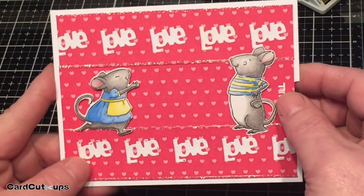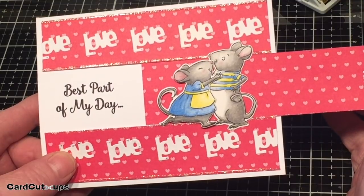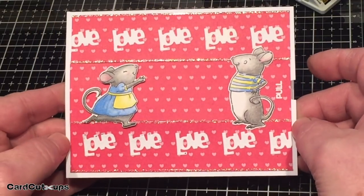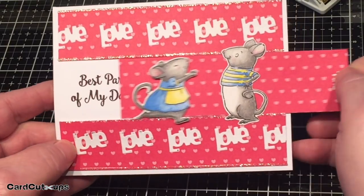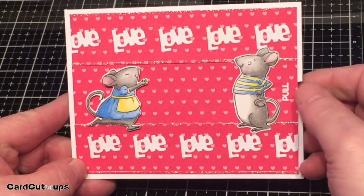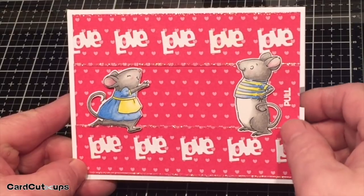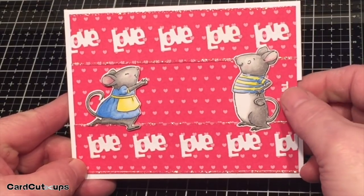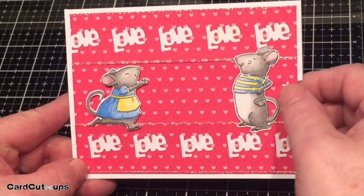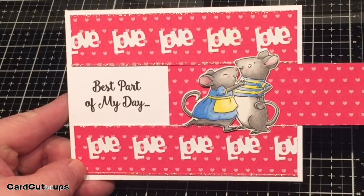This is my virtually flat slider card using the Art Impressions Mouse Slider Set. I really had a good time working on this card. It's a fairly unique way of doing a slider card with a sentiment reveal — 'Best part of my day is when I can hug you.' You can see those dots of black on the love die cuts on the bottom — those disappear with the sand eraser, nice and clean. I really enjoyed putting this card together and coming up with this unique slider card mechanism — it makes for a very flat, easily mailable slider card. I hope you folks enjoyed this tutorial and I hope I've inspired you to think outside the box. Please like, list, pin, post, and share with all your friends — don't run with scissors, and happy crafting!